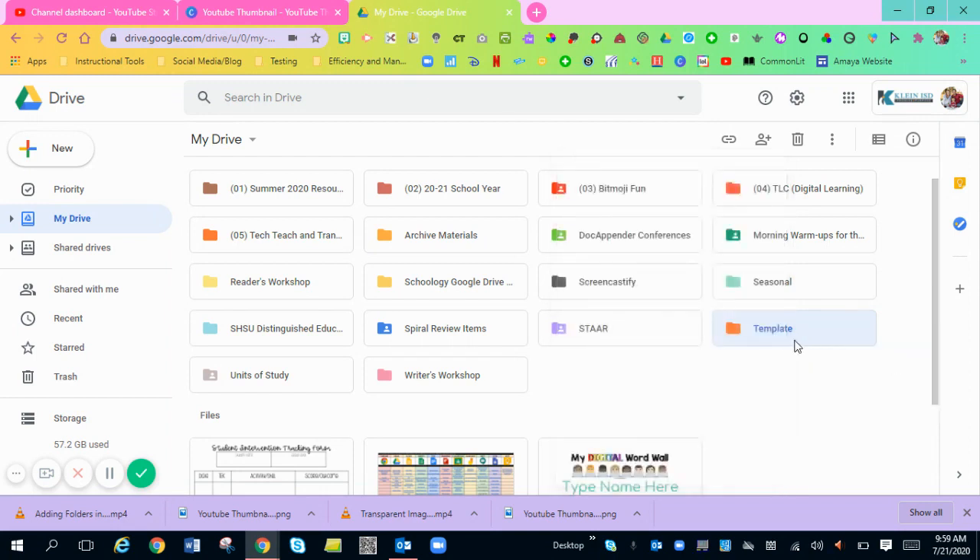I'll choose that one and boom, it changes to the color you choose. I hope this helps. Bye.